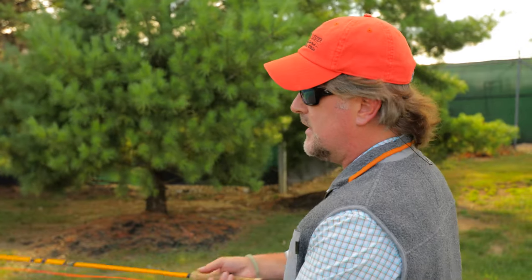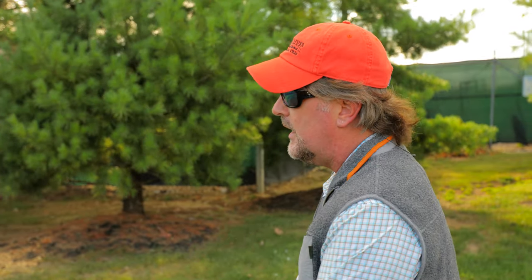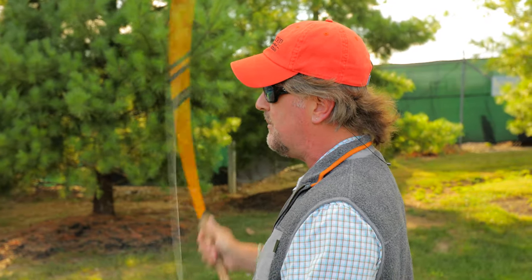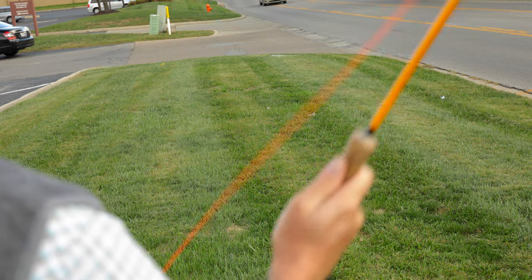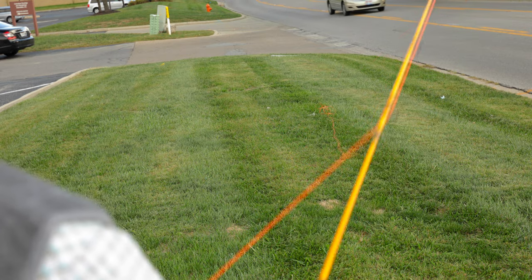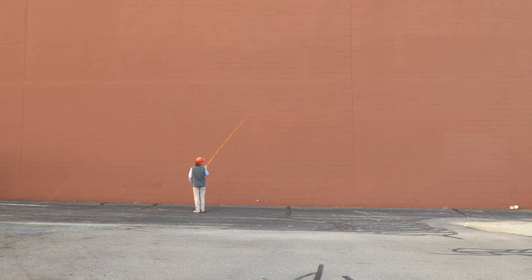Another indicator is this: if it doesn't straighten out behind you, if it doesn't at least stretch a little bit, it's not going to straighten out in front of you. So if you're piling your cast up in front of you, you're probably not letting it stretch and add to that potential energy. But remember, don't let it straighten out far enough that that potential energy goes away.